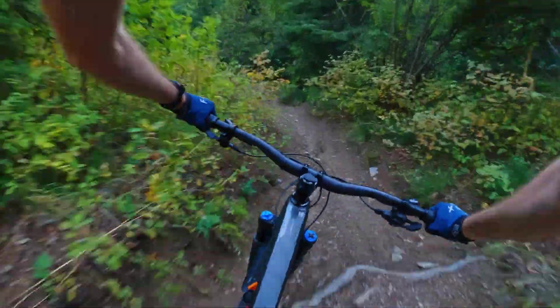We just had our first good fall rain here to sort of tamp down all that summer dust, so the dirt is just perfect — absolutely hero dirt at the moment. It's pretty overgrown here though; my legs are getting cut up so much. If I knew how to wheelie, this would be the section of trail to do it on — or I guess manual more than wheelie.